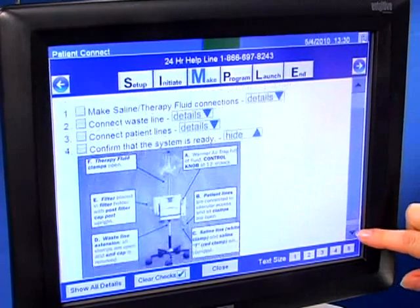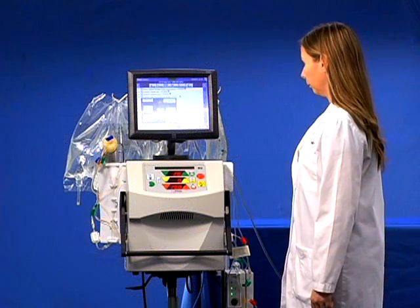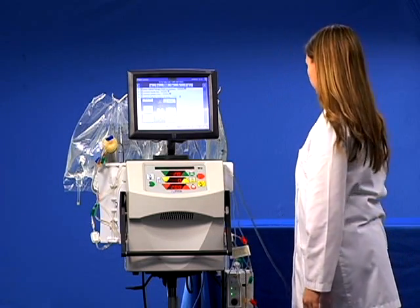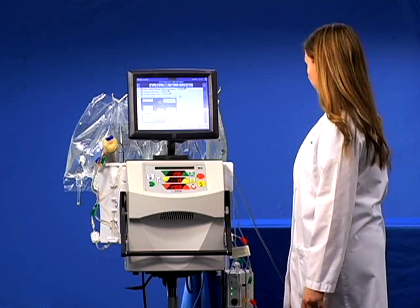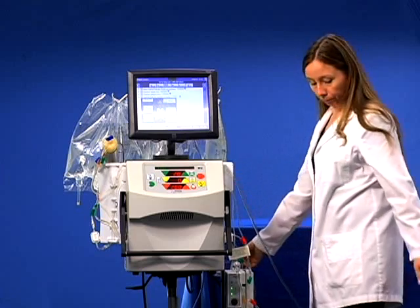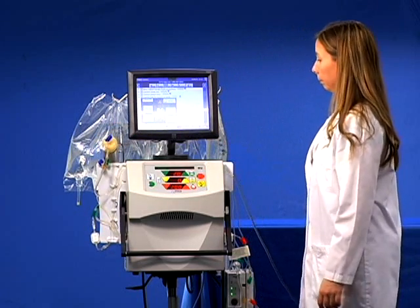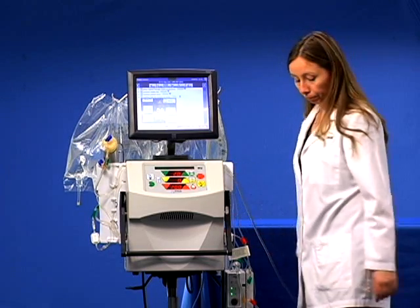Click on the details button on step number 4 to confirm that the system is ready. Completion of these steps may prevent inadvertent alarms. Check the optional fluid warmer and make sure that the air trap is full of fluid and the control knob is at 12 o'clock. Look at the patient lines to see if they are connected to the vascular access and all clamps are open. Check that the saline line and the saline T are clamped. Check the waistline to see that all clamps are open and the end cap is removed. Make sure that the filter is in the filter holder with the post filter port upright. Check that the therapy fluid clamps on the lines being used are open. This completes the make cartridge connections section.